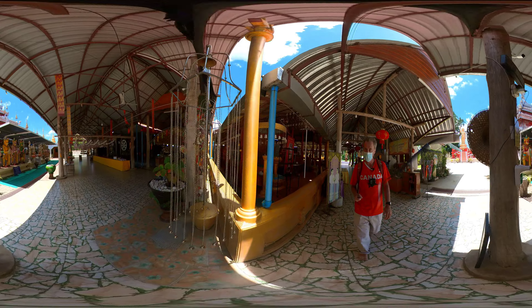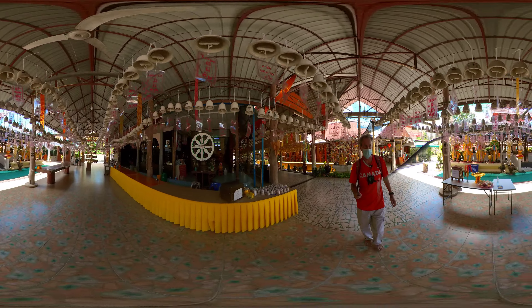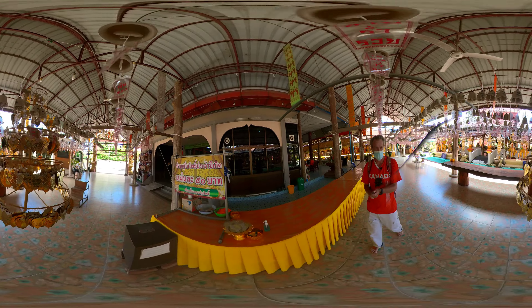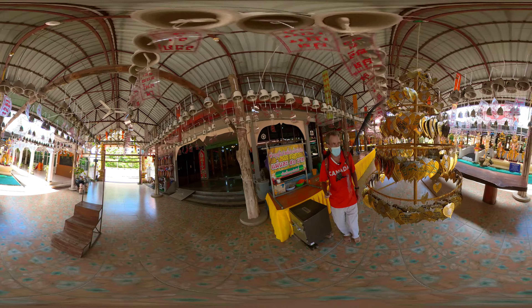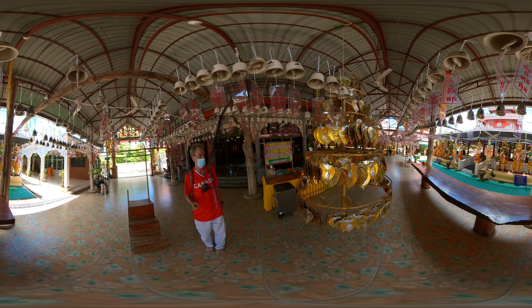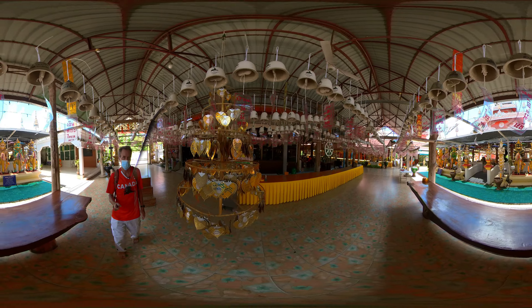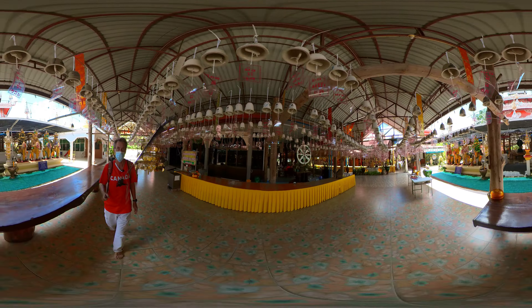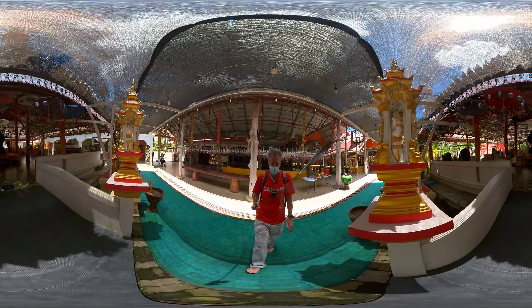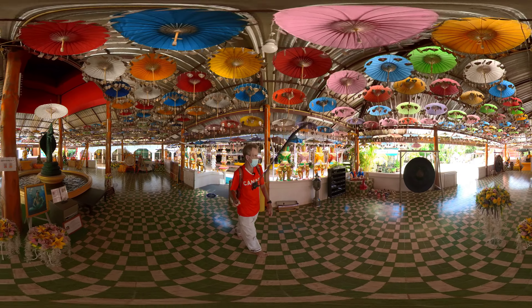It's quite an elaborate temple — probably my favorite in the whole Mae Sot area. It has so many different buildings, so many things going on, and different ways you can participate and gain merit — such as these gold foil leaves. You make a small donation, take one of these leaves, write a message on it, and hang it up. As the wind blows over them, good merit comes to you. Same thing with these bells hanging from the ceiling. There's also another area underneath the roof — a pond with a naga statue in the middle.